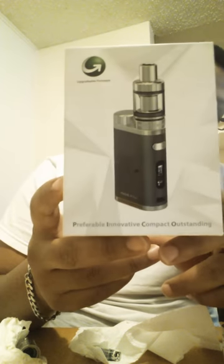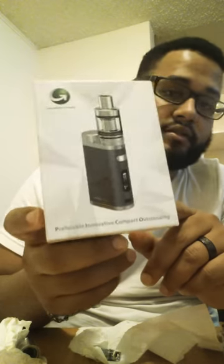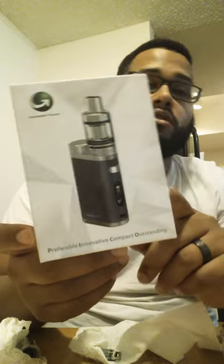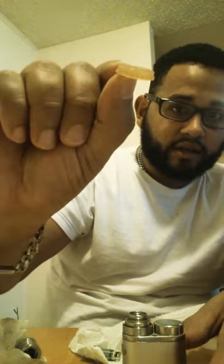Hello guys, so this video is about the Mellow 3 iStick Pico E-Leaf. Basically, I decided to change the O-rings on my vape. See how these are supposed to be clear and that's how they look — I felt a bit disgusted about it.